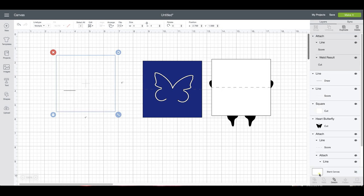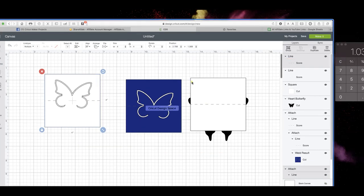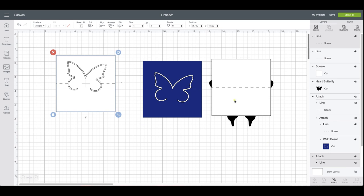I'm going to duplicate that, change this one back to a score, select the two and attach. I know it's centered, so I'll arrange and move that to the back, then bring this one over. I'm going to align it vertically and center it vertically. I need to stretch it just a little bit, so I'll select it and stretch it out to the end, then change that to a score and attach it.